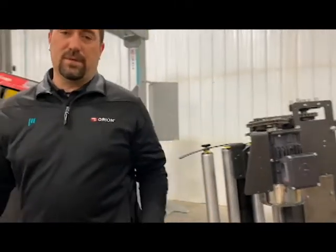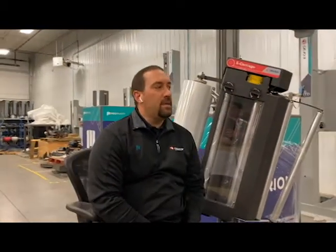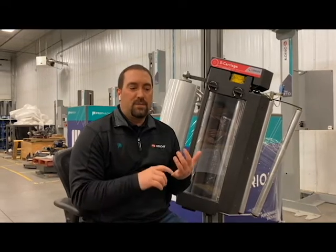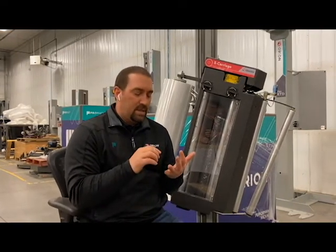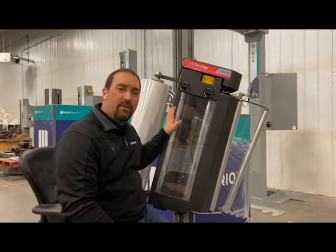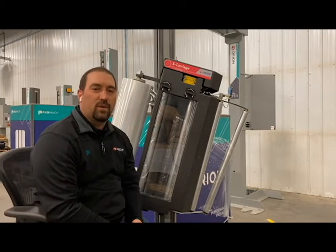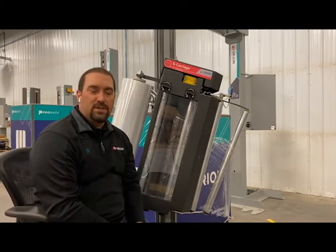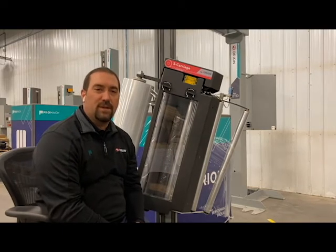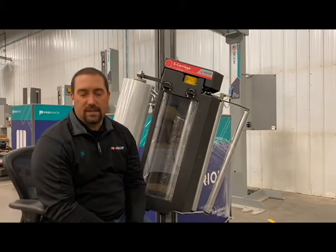The other thing you're going to want to do to check what kind of film savings you're getting: go ahead and take some test wraps of your own. Check your pre-stretch, check how much film tension you have on your load, and time it out. When you're done, cut it off and weigh it. That way, when you do get to the S-carriage, you'll have a comparison — you'll be able to set up your product based off the carriage and run it best for your situation, and you'll be able to tell how much film you're saving. You'll have those values to compare against down the road.